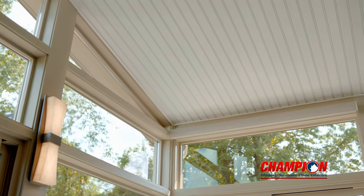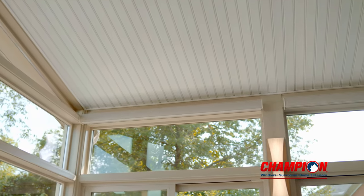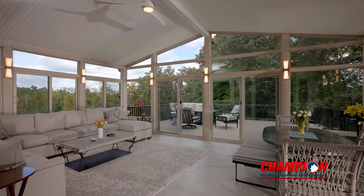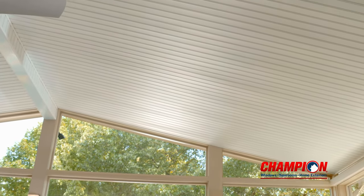Champion maximizes your viewing area by utilizing our unique adjustable load-bearing header. This compact design provides the necessary strength to allow for more glass to be used in many situations. Champion's lightweight insulated I-beam roofing system components are not just strong load-bearing functioning pieces.